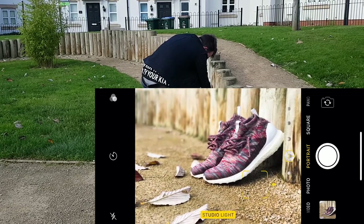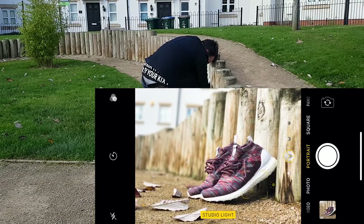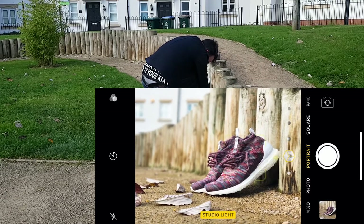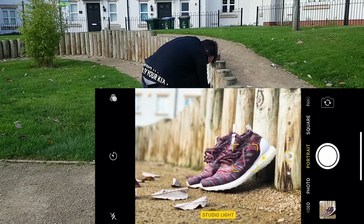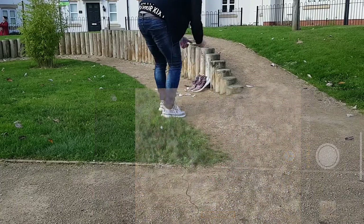Let's try studio lighting again on that one and sort of go from a little bit underneath to see if we can get more focus on the shoes. Excellent — I think I'm quite happy with those shots.